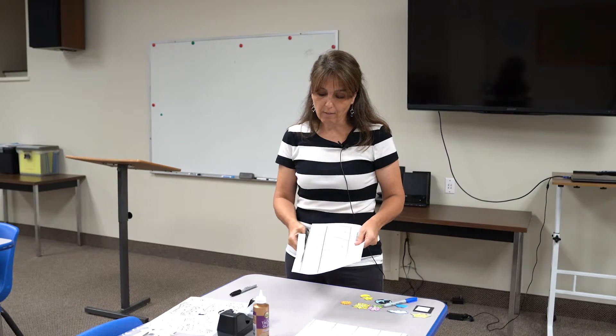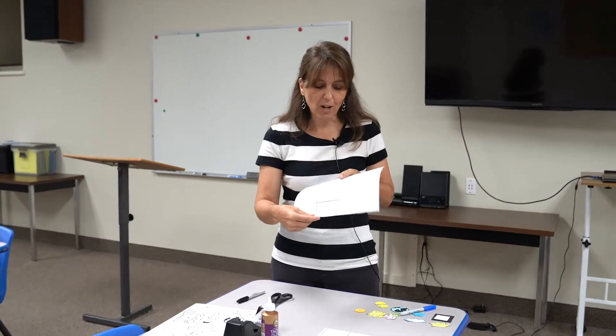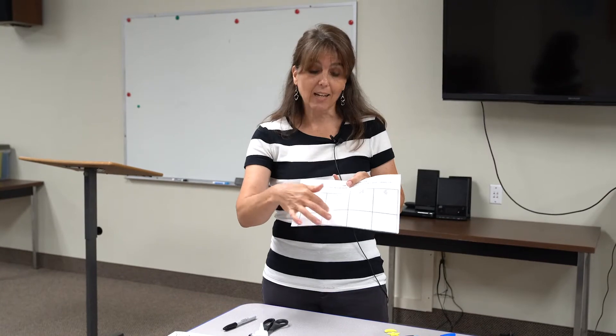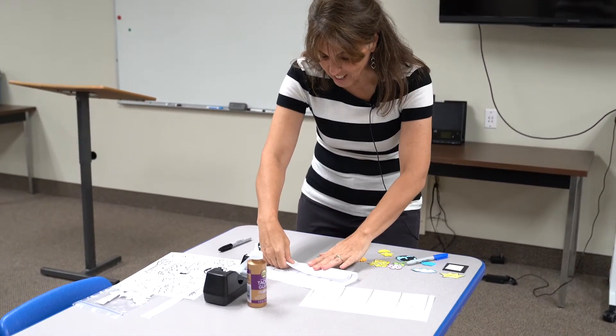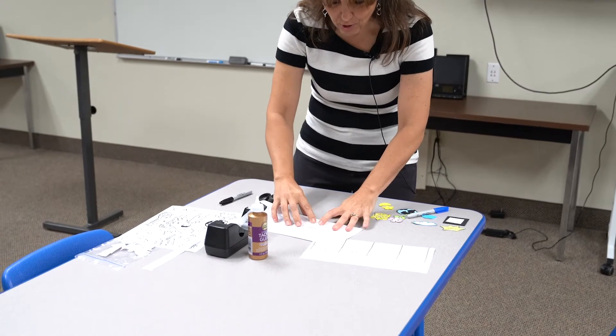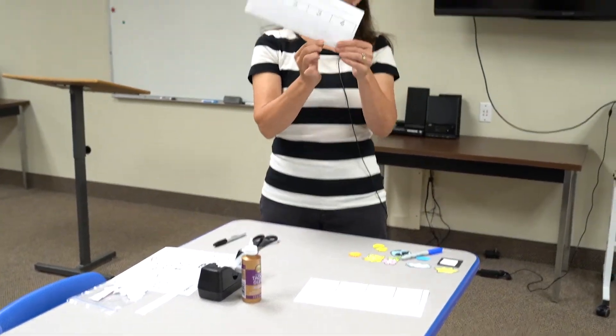I'm just going to cut right along there. You can have mom and dad help you, but I think you can handle it yourself. Then all we're going to do is fold it right on that line. You won't be able to see that line clearly, but just lay it down — you can kind of see it through the paper if you're close.